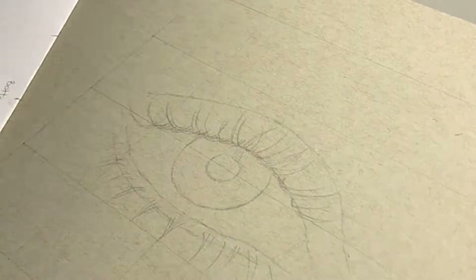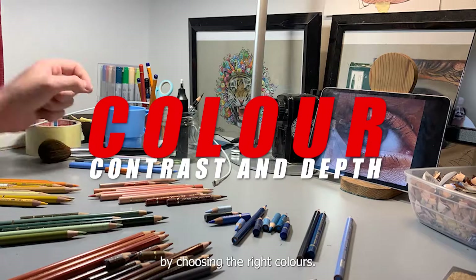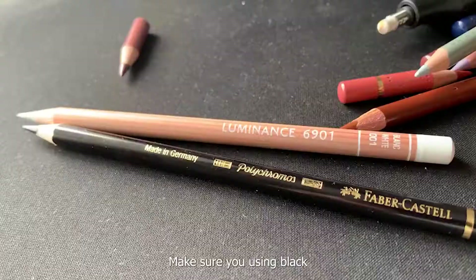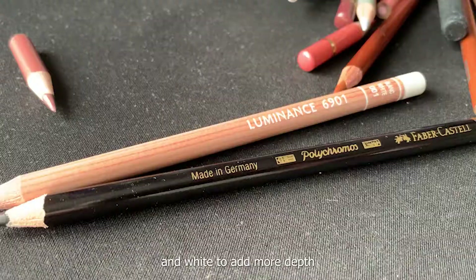The next best thing to make your drawings look more realistic is to use the right colours. By choosing the right colours, you're going to have a lot more depth in your drawings and the contrast will look right, making it look more realistic. Make sure you're using black and white to add more depth and a good variation of colour to add more contrast.